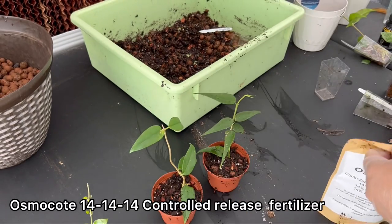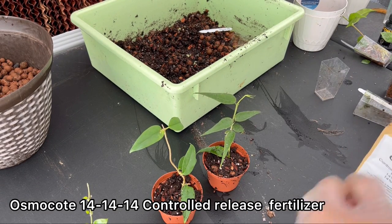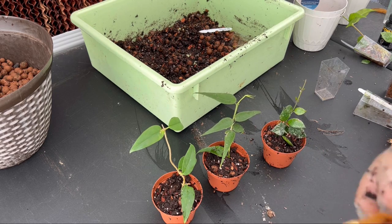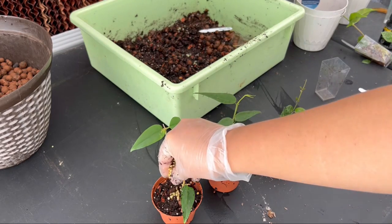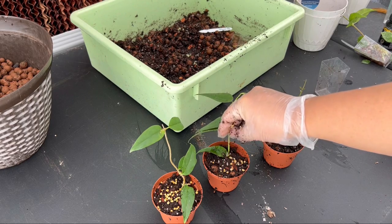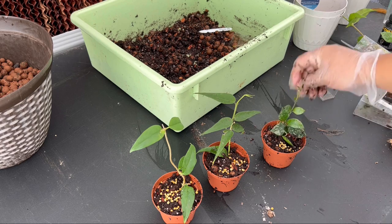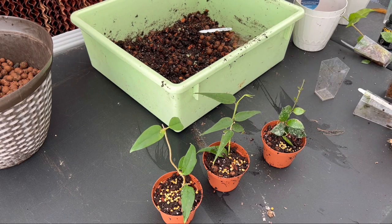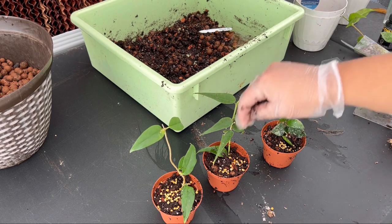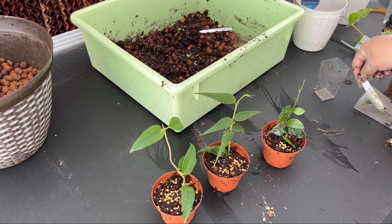Now that you have your cuttings potted, I add a little bit of Osmocote 14-14-14 controlled time-release fertilizer to the top of the soil. When you water your plants, the granules dissolve over time and provide your plants with trace nutrients they need to grow strong and healthy. I let them stay like this for another month to make sure they are well-rooted and adjusted to the medium before I take them to plant festivals and sell them.